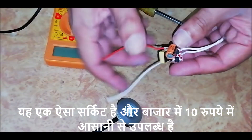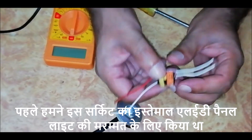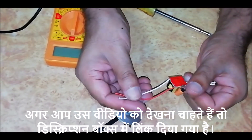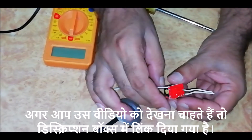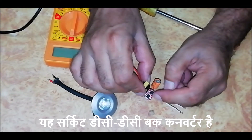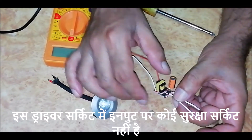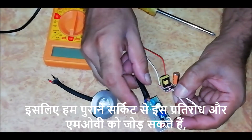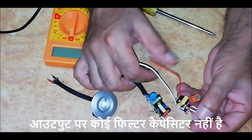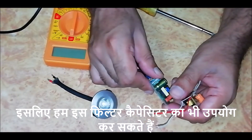This is one such circuit and easily available in the market for Rs 10. We had earlier used this circuit to repair an LED panel light — the link is in the description box. This circuit is a DC-DC buck converter. This driver circuit does not have any protection circuit at the input, so we can add the resistance and MOV from the old circuit. Also, at the output there is no filter capacitor, so we can use the filter capacitor from the old circuit as well.